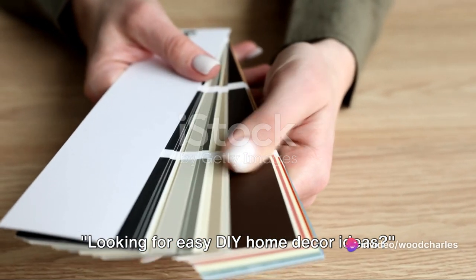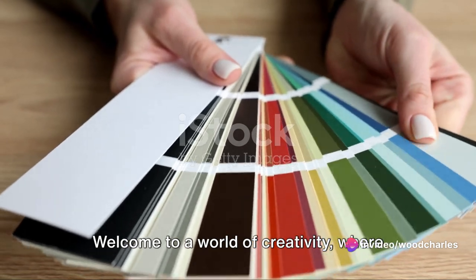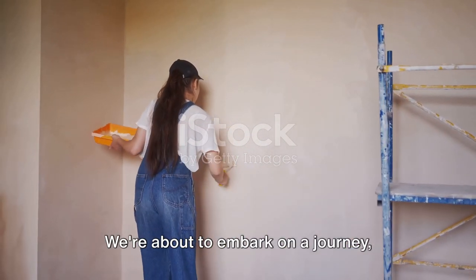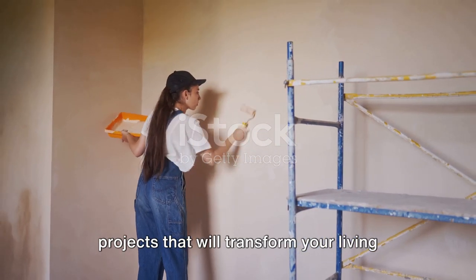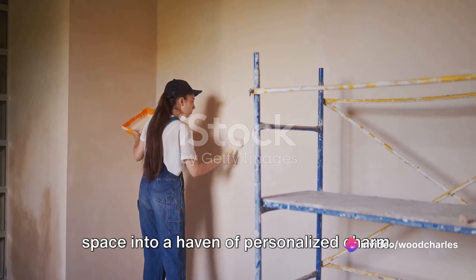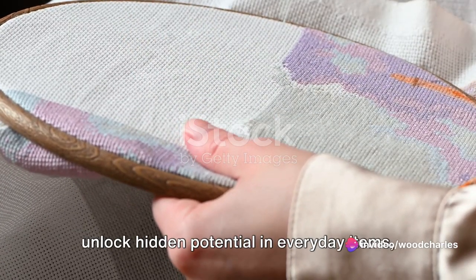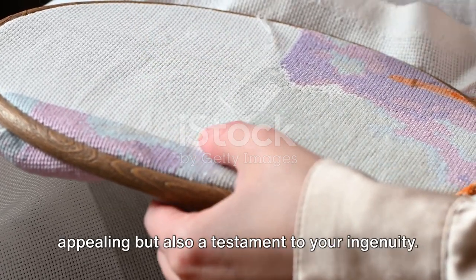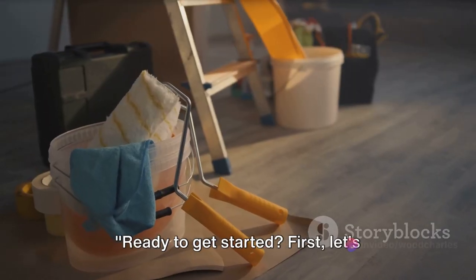Looking for easy DIY home decor ideas? Welcome to a world of creativity where style meets practicality. We're about to embark on a journey exploring 10 unique do-it-yourself projects that will transform your living space into a haven of personalized charm. From the bedroom to the kitchen, we'll unlock hidden potential in everyday items, creating pieces that are not only visually appealing, but also a testament to your ingenuity.